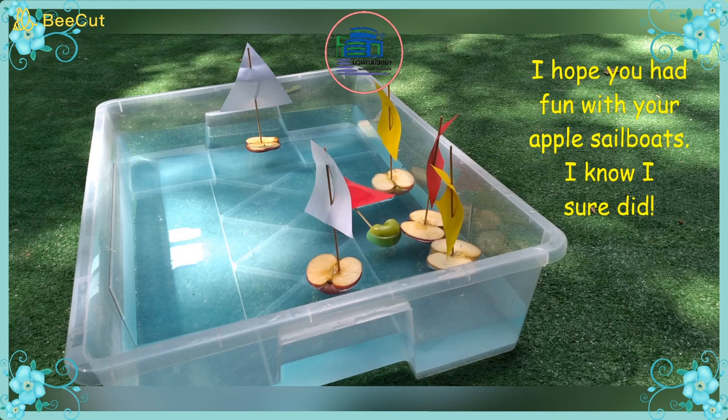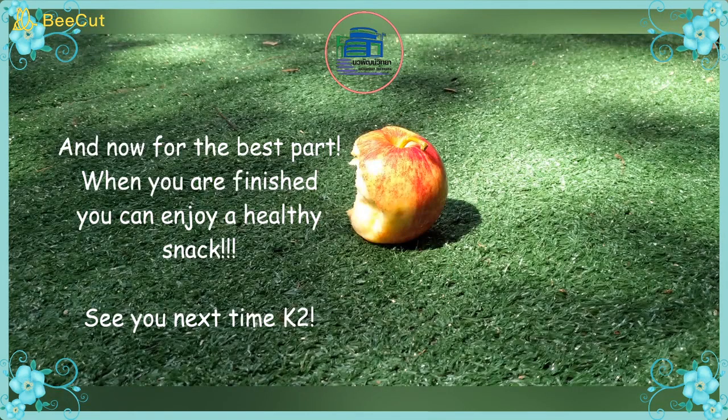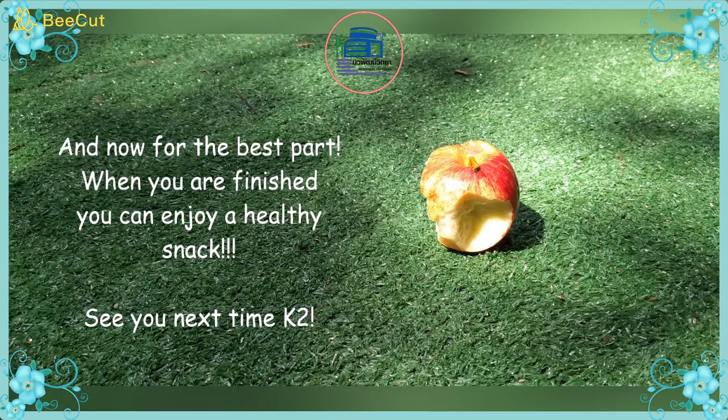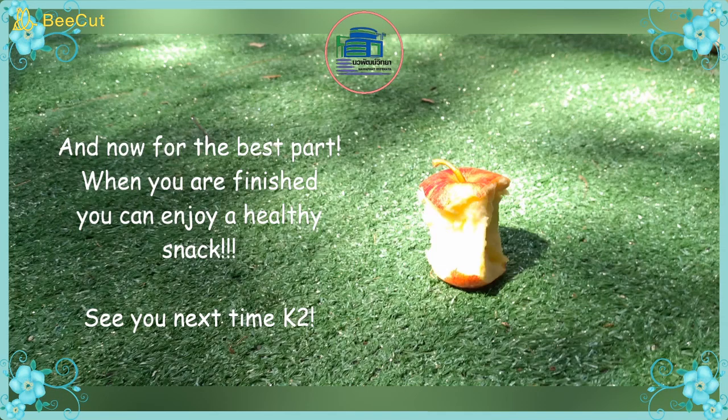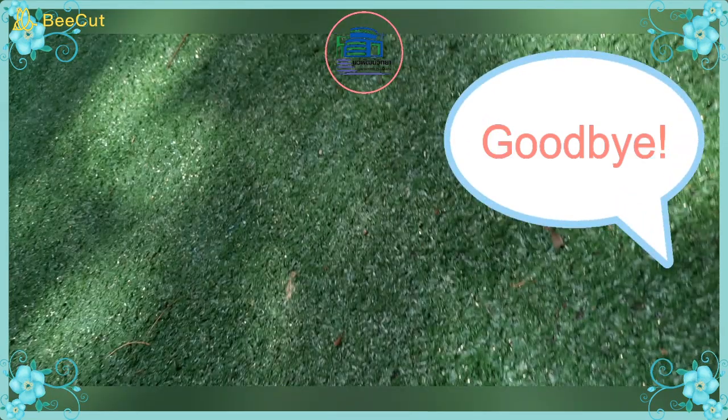Well, I hope you had fun with your apple sailboats. I know I sure did. Now for the best part — when you're finished, you can enjoy a healthy snack. Goodbye K2! See you next time!